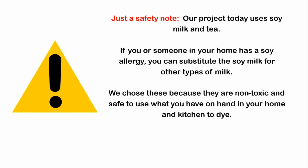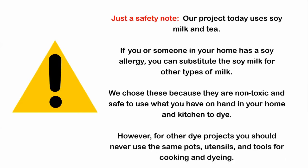We chose soy milk and tea because they are non-toxic and safe to use with what you have on hand in your home and kitchen to dye. But for other dye projects, you should never use the same pots, utensils, and tools for cooking and dyeing.